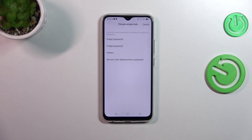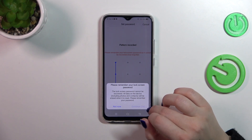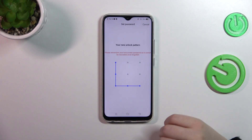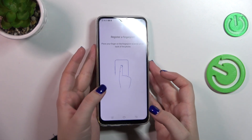So just choose your own and set it. Let me draw the pattern, then tap on Continue, and let's redo it to confirm everything.